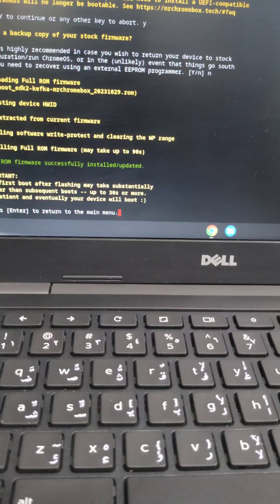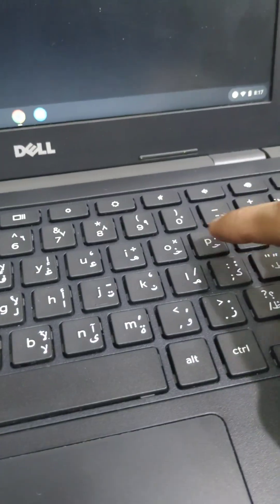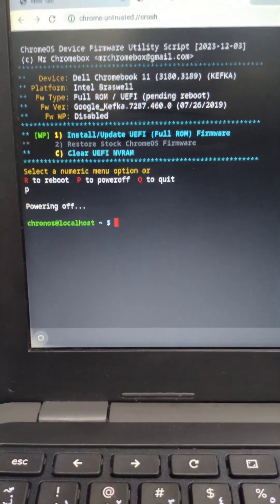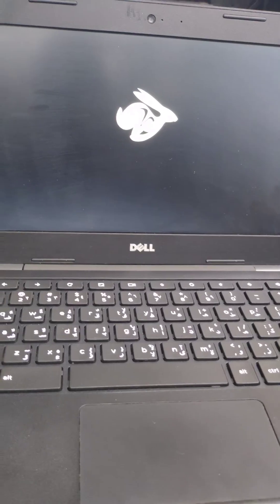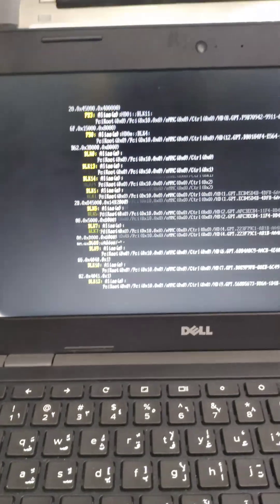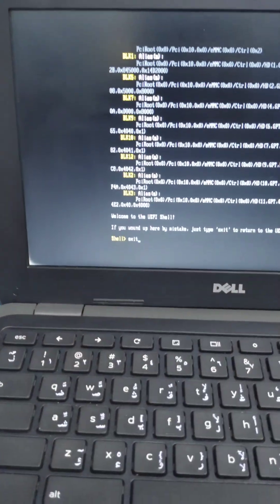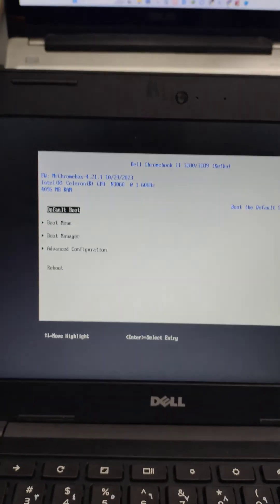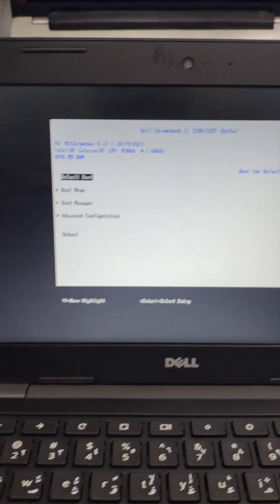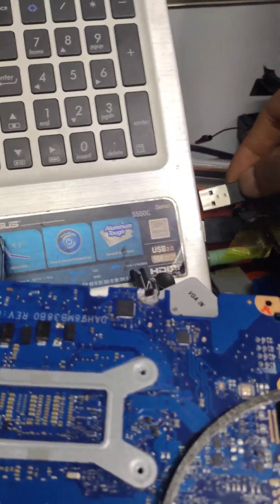After downloading the firmware, press any key to continue. To power off, just press P and Enter — no need for Control. It will reboot and you'll notice the logo has changed. If the shell appears, just exit from it. You can now see the new BIOS settings — this is the Chromebook's new BIOS ready for Windows installation.